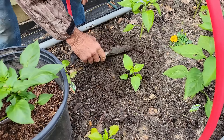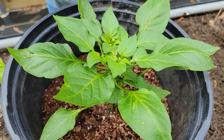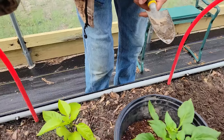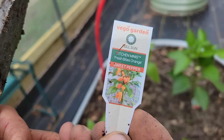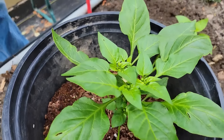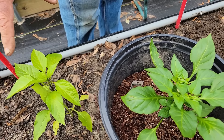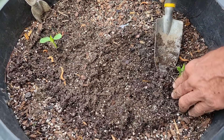Now look at our kitchen mini - look at that! That kitchen mini took off, it has went crazy, and it's blooming with lots and lots of blooms in the top of it. What kind of pepper is that? Let's pull it up. Fresh Bites Orange Sweet Pepper from Vego. Just look at the color of it compared to the ones in the bed - you can tell these need amending. These need nitrogen; we've got to get nitrogen to these.